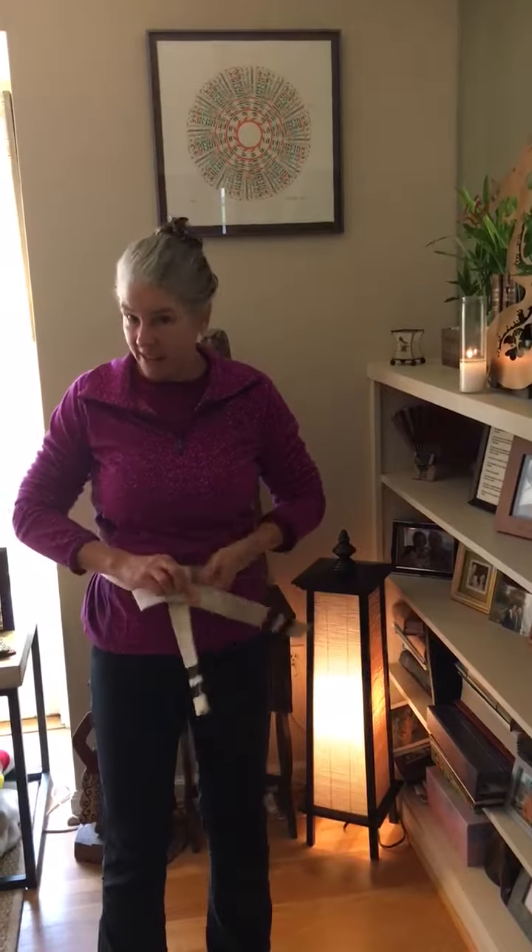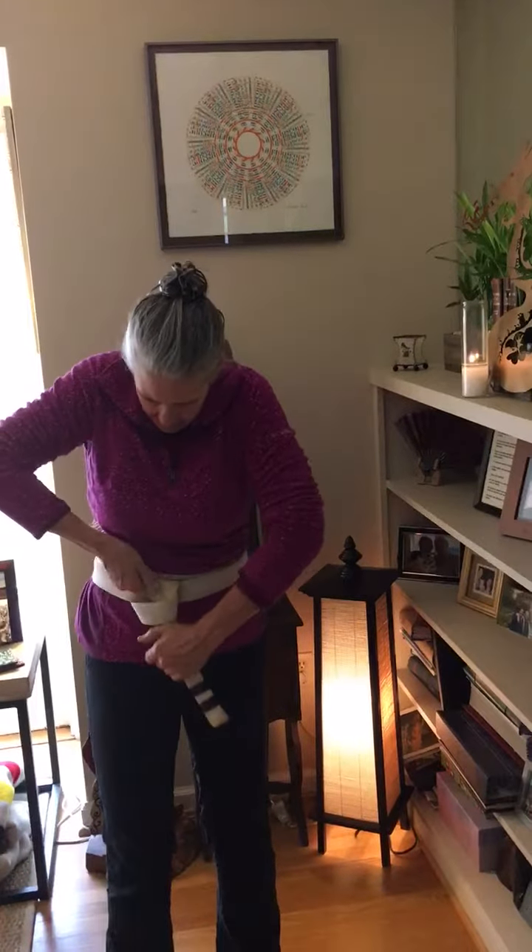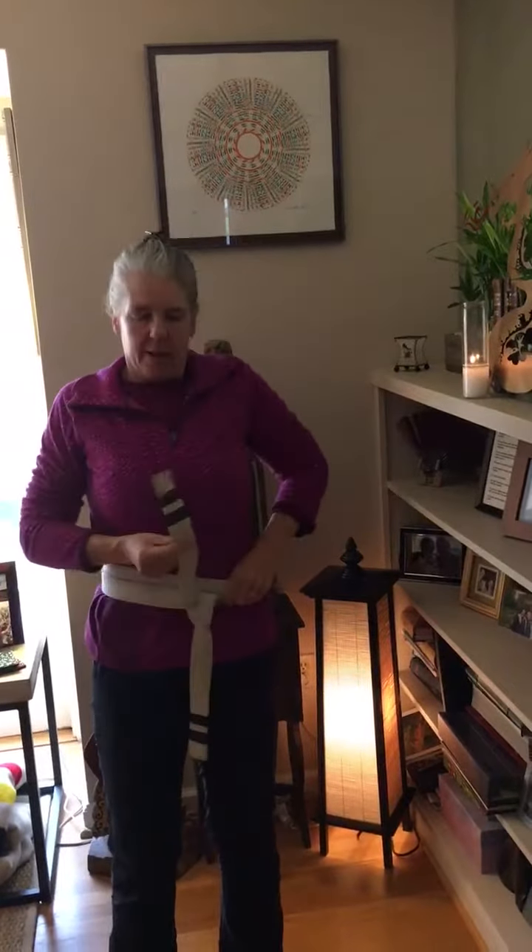Right over left again. Pull tight. Tuck.